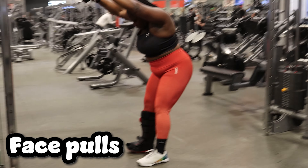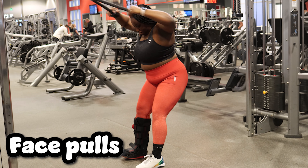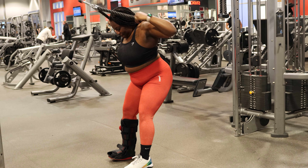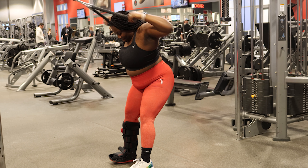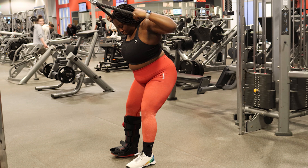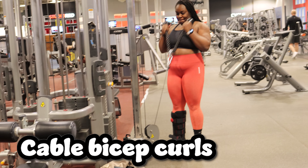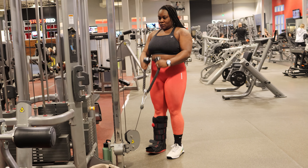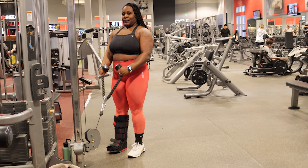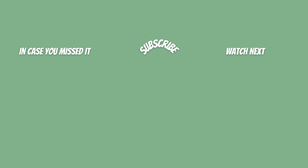Next I moved into cable face pulls. This was actually a lot more challenging than I expected because the bottom of my boot is curved, making it hard to keep my balance stepping back, so I probably won't do these again with the boot on. I did three sets of 12, supersetted with cable bicep curls — also three sets of 12. That wraps up this workout! I'll leave the full workout in the description below. Give this video a thumbs up and I'll see you in my next video — peace!